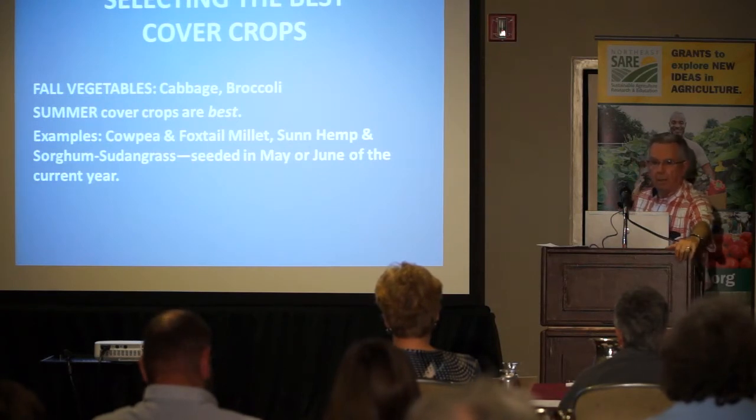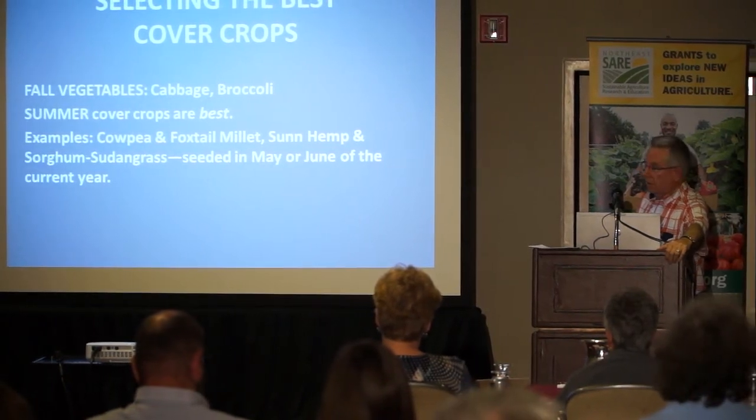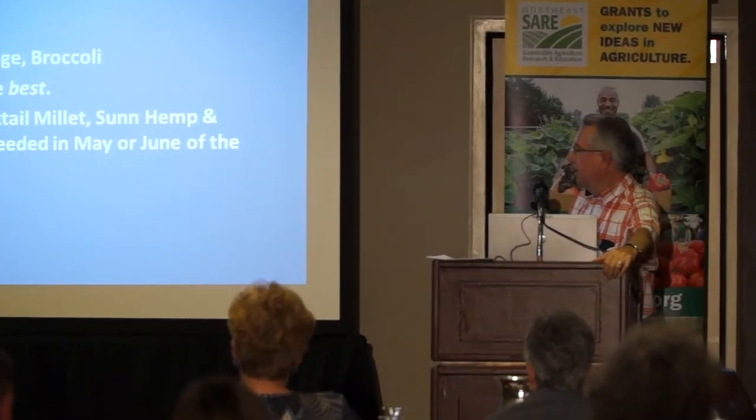For fall cover crops — I've had more success with fall cover crops than probably any other type. For fall crops like cabbage and broccoli, summer cover crops are best. Examples include cowpea or soybean, foxtail millet, sun hemp, and sorghum sudangrass, seeded in May or June. In our area we would plant summer cover crops that early so that we could get these crops planted by at least the first or second week of August. If you plant cover crops in May, you can have them standing very tall and it works really well.